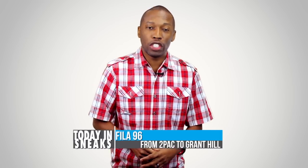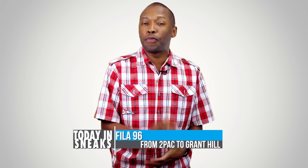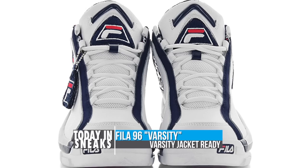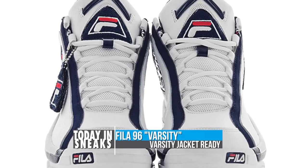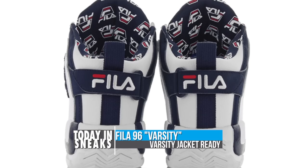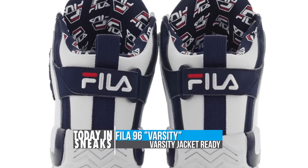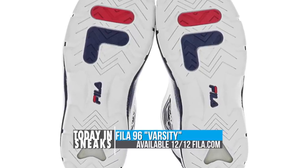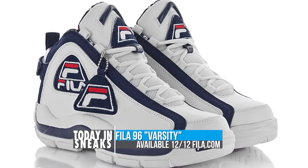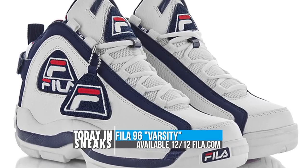Fila jumped into the retro game this year and joined all the rest of the sneaker brands, and it looks like they have a little something before we end the year. Being called the Fila 96 Varsity, the model remains in the white and navy colorway that we are all used to. However, Fila Buck is used instead of the traditional leather and they have included an all-over Fila print logo on the interior. It would not be the varsity theme without the chenille hang tag, and you can look for this Fila 96 Varsity to hit retailers on December 12th as well as Fila.com.